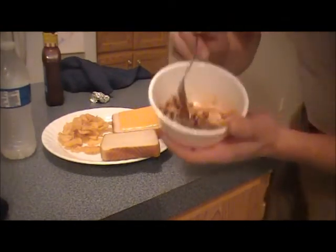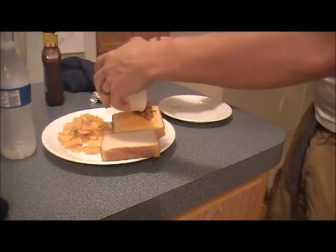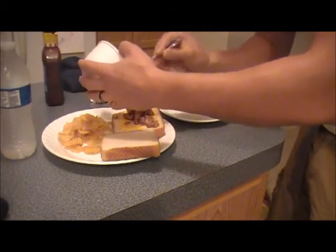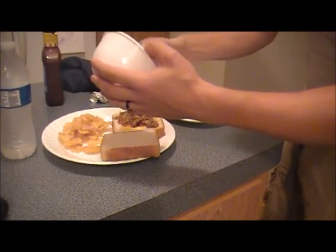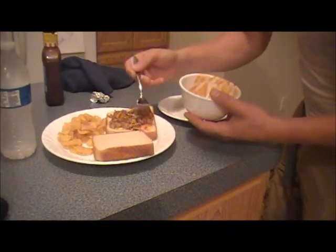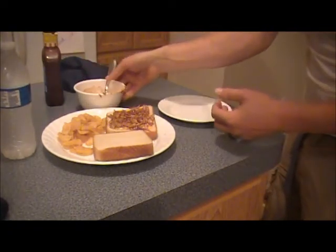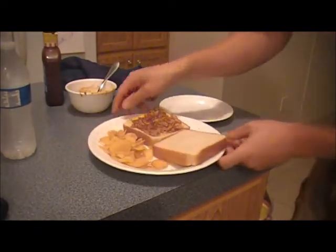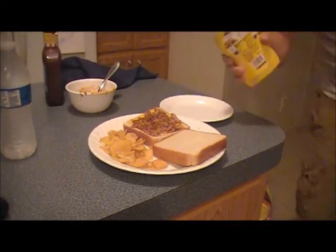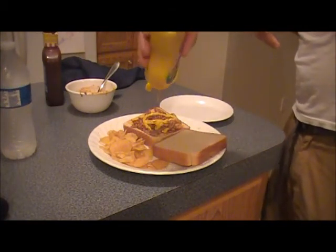Now here's the sad part — because there is so little on here. But it does not mean this will not be absolutely delicious. Kind of spread that around. Obviously, whenever you're doing this, you either want to get two small squirrels or one big one per person. I'm a mustard man, so let's put some mustard on there.